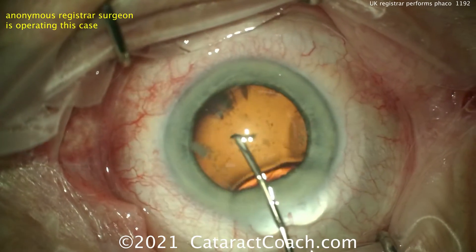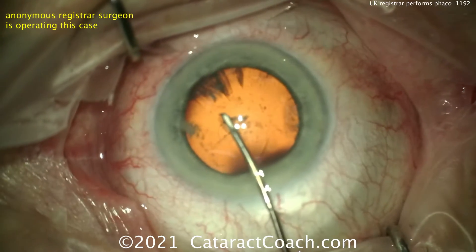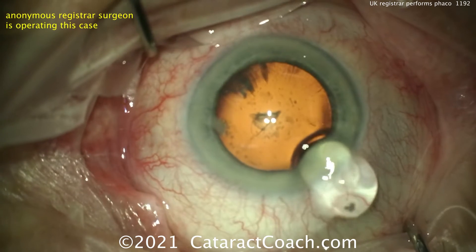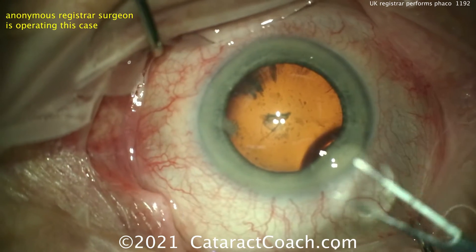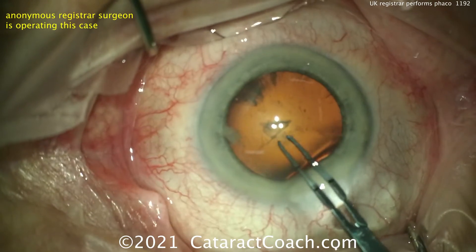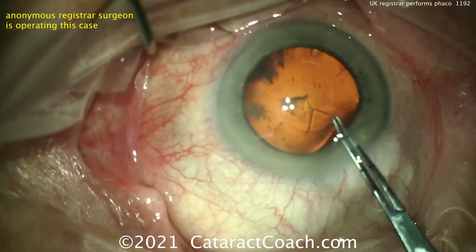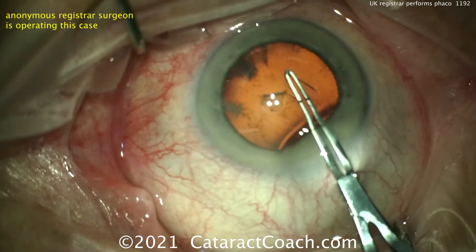So here using a scissotome to start the rhexis, and flipping over that edge looks pretty good. It looks like that scissotome was on the viscoelastic handle, so that's helpful. Here are some forceps similar to mine, marked off at 2.5 and 5 millimeters. Let's see the pivoting technique — very nice, good pivoting.